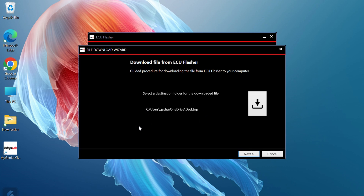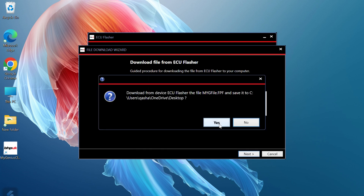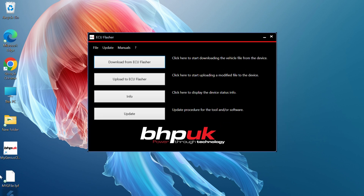I always find it easiest to put it on the desktop, but you can select whatever location is most convenient using the browse button. Click OK and click Next, save it to your PC, and accept. Once completed you will see your flasher file.